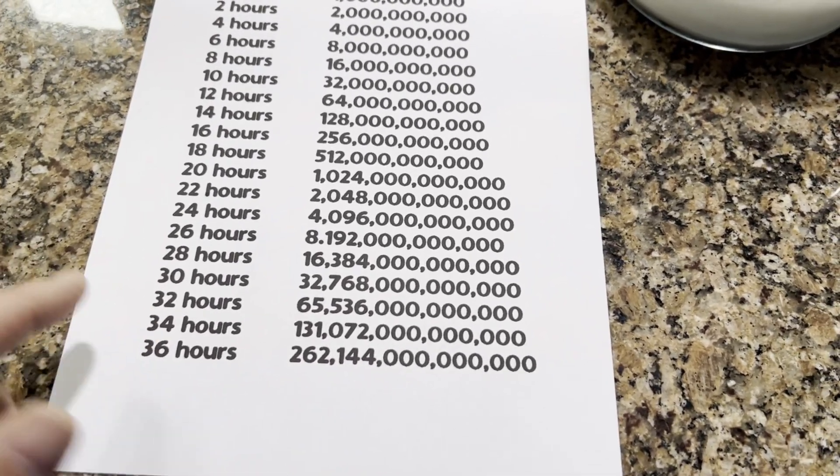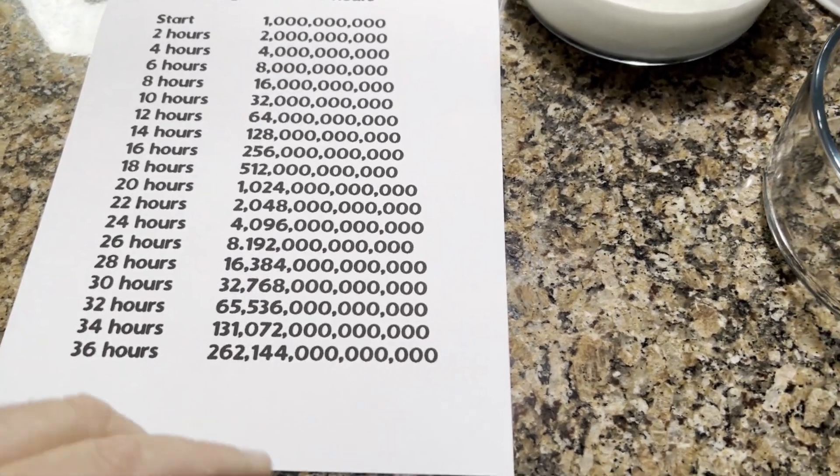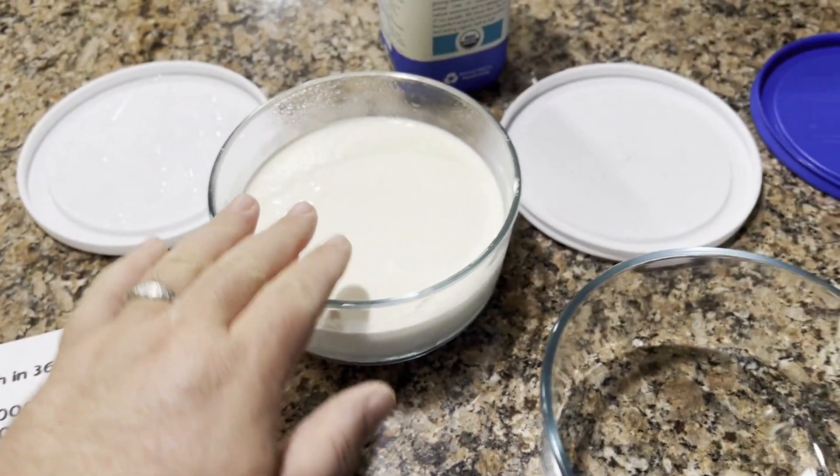Dr. Davis has done a lot of studies, and after 36 hours the numbers start to decrease — it starts to die off. So that's why we go for 36 hours.